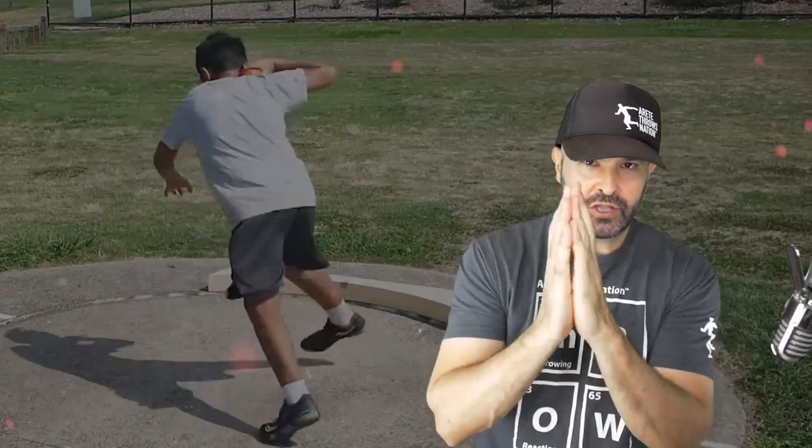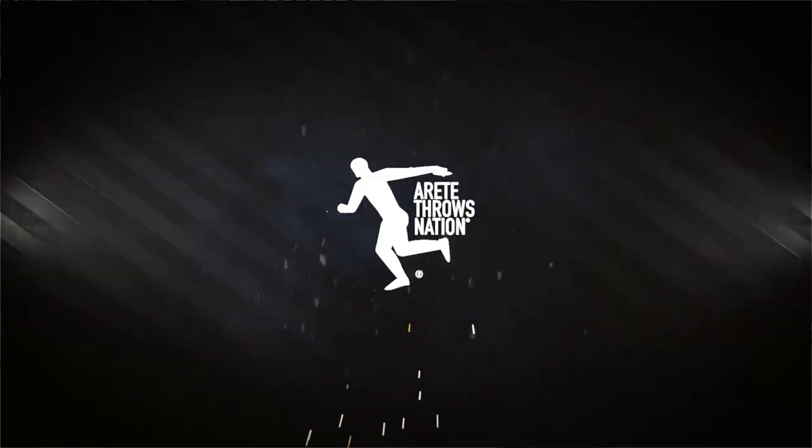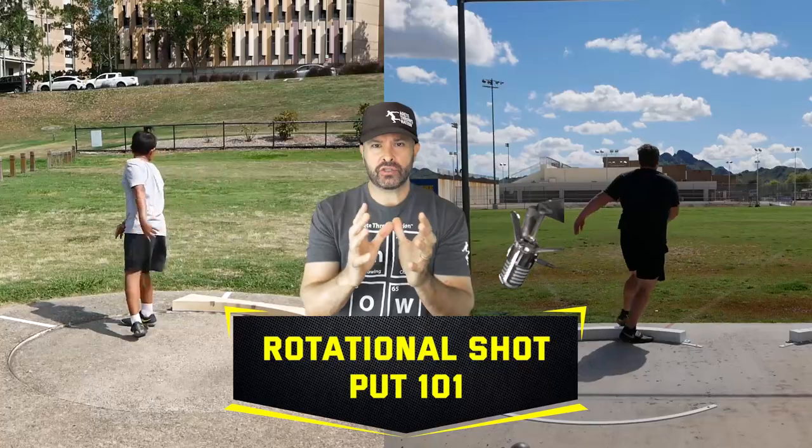Ready to start understanding how to hit the rotational shot put and transition to big throws? We're going to talk about it in this video. Hey everybody, it's Eric Johnson from Meritator Throws Nation. In today's video, we are going to talk about rotational shot put 101.